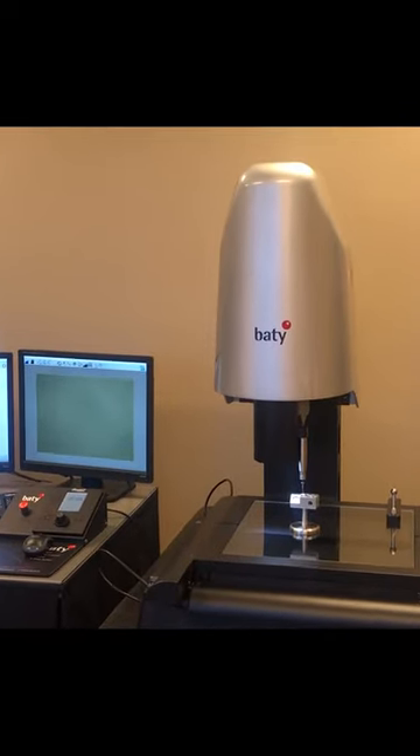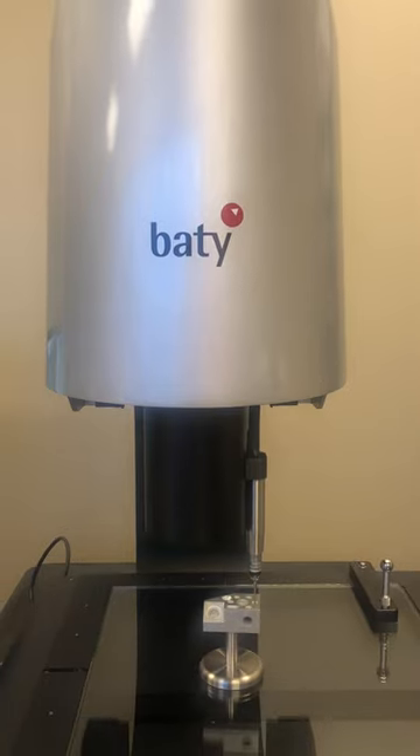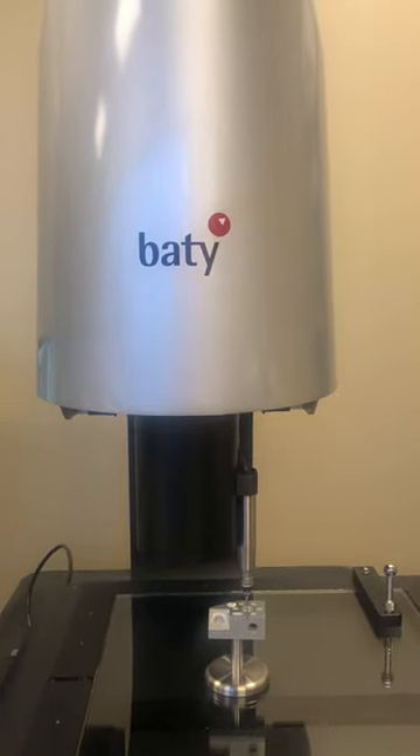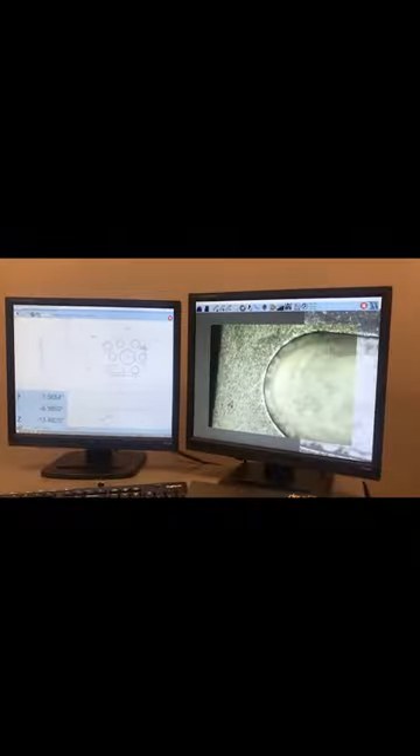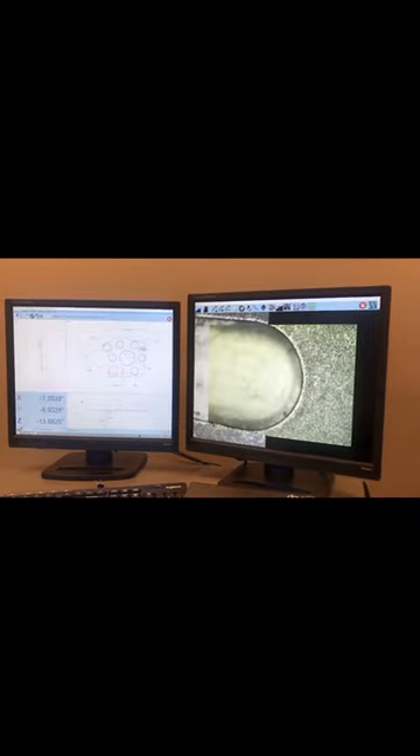The Beatty system utilizes the Renishaw TP20 touch probe system. There are many different probing configurations that we can utilize. The optics of the system are a 6.5 to 1 ratio zoom, and we can change the magnification very quickly and very easily.